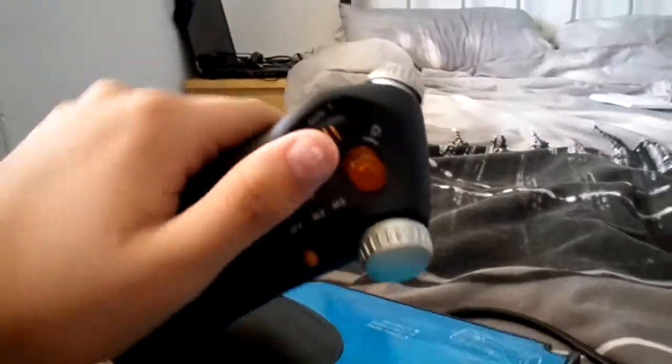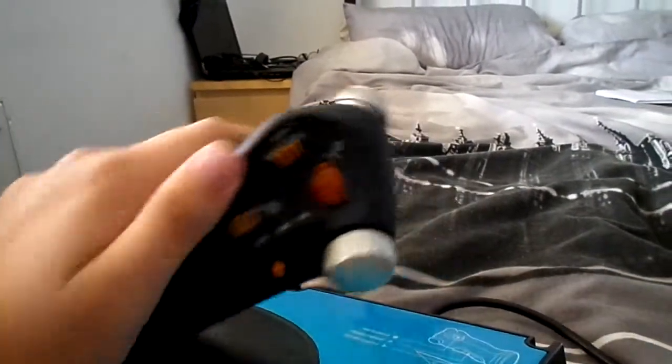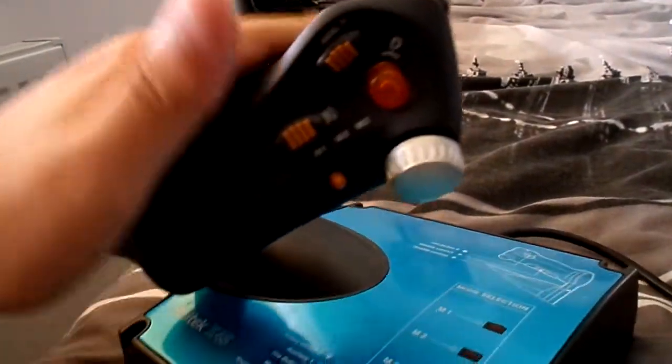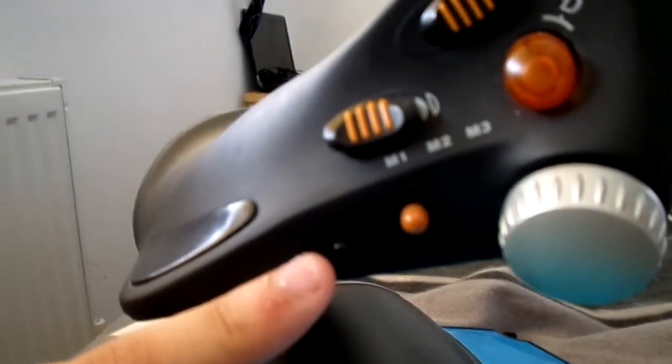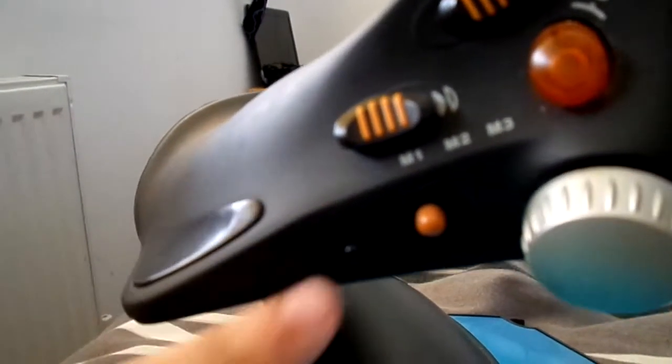Basically you've got the normal throttle that you'll lift forward and then lift back, like so. Then you've got this little button here — that'll be the seatbelt chime. So whenever you hear that little ding on my videos, that's me pushing that button. Underneath it you'll have this and that — that'll be my rudders. So when I'm taxiing on the runway, I'll go like this to turn left and then that to turn right. It's quite awkward to get to, but it's alright.